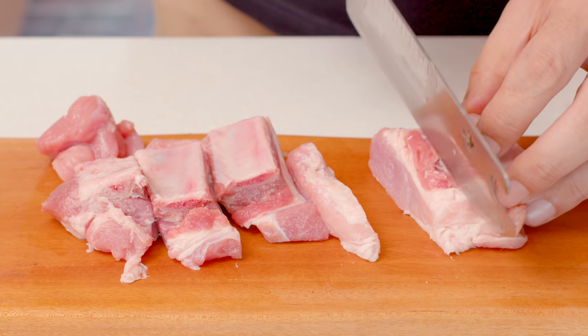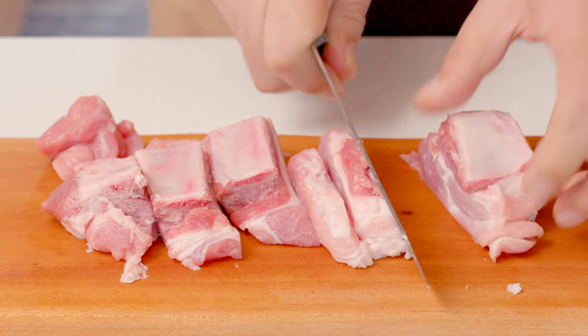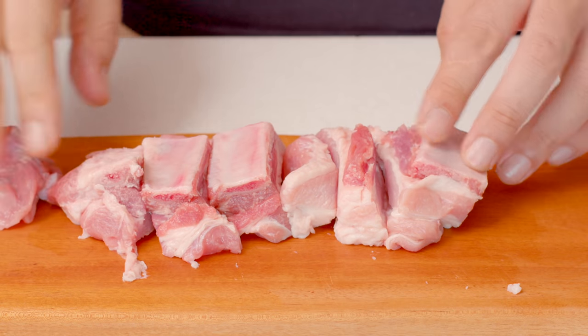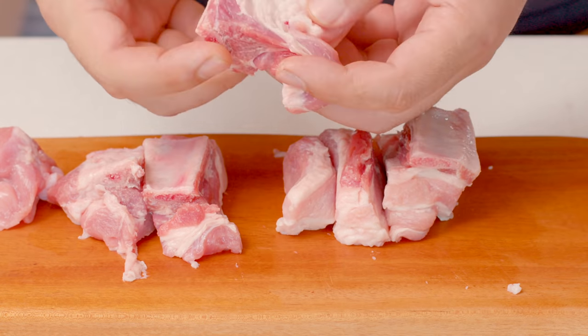In general, it's common to cut the meat in the stew into bite-sized pieces. But in the case of ribs, it is important to cut them slightly larger while maintaining the shape of the ribs.